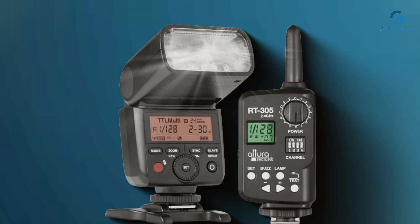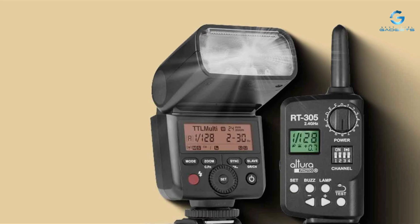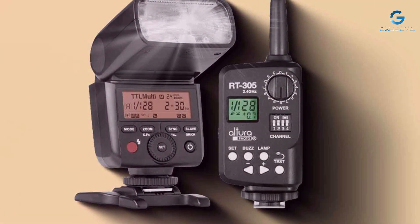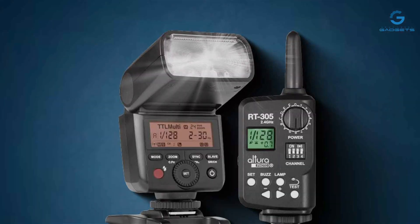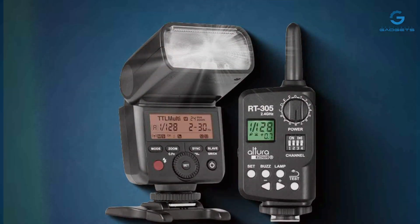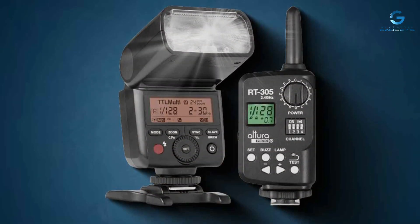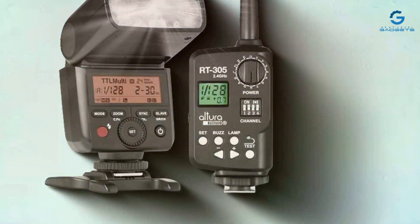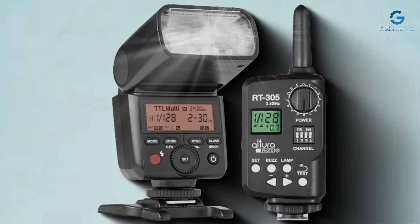The flash's features are carefully designed to enhance the photography experience. The effectiveness of the Altura Photo AP-305S is further underscored by its versatile capabilities, including high-speed sync and a built-in wireless trigger, enabling photographers to experiment with advanced lighting setups. The flash's compatibility with Sony cameras ensures seamless integration, making it easier for users to take advantage of its full range of features.